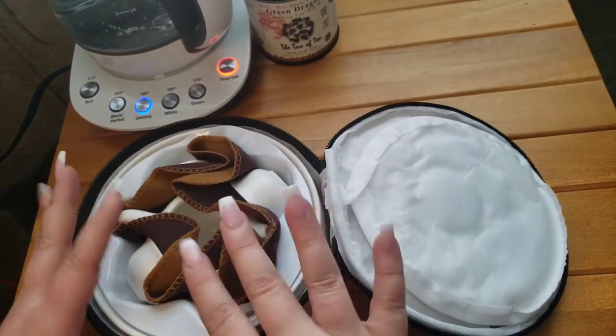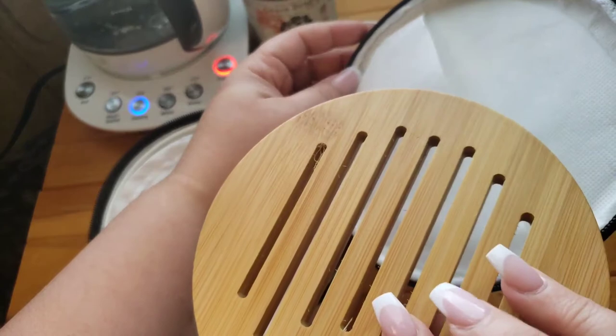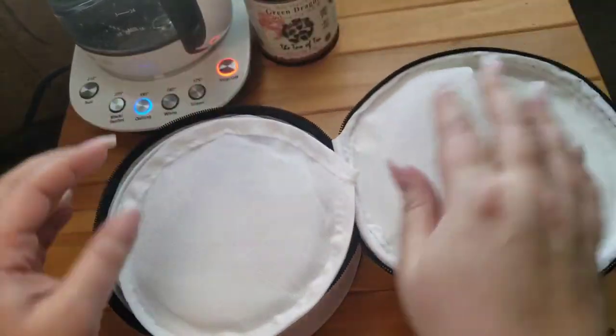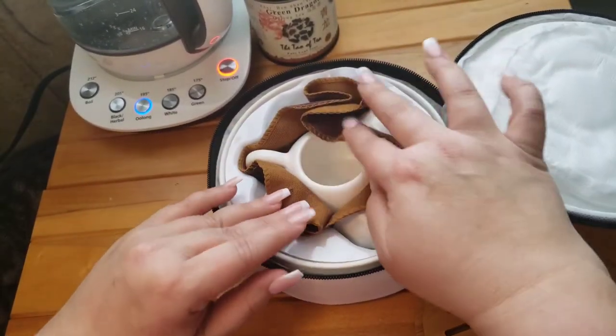When we open it up, inside we've got a couple things happening. On this side we have our bamboo trivet for our tea tray, built into this little pocket, and then a cover which protects the rest of your tea set.